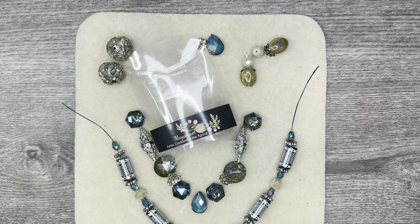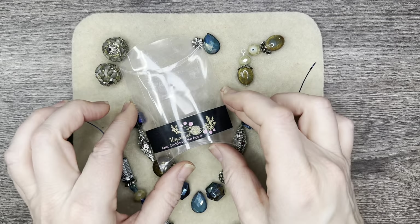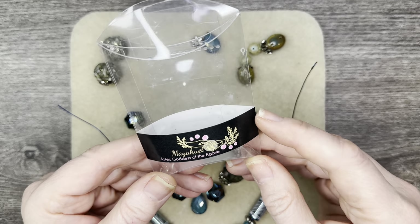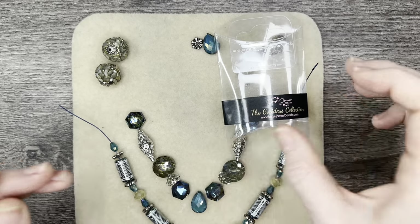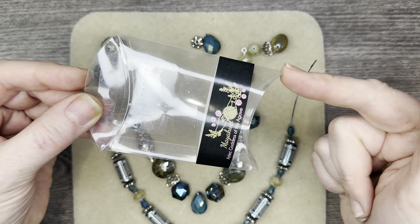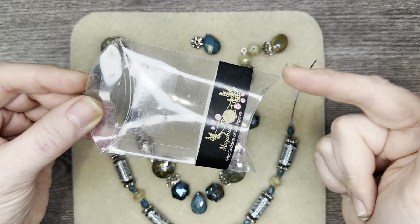Hello everyone, it's Jennifer. Thank you for joining me today. What I have here on the mat is the entire bead mix — this is the Aztec Goddess of the Agave, this is Maya Well, and this is from Jesse James Beads, part of their Goddess Collection. If you have not seen their Goddess Collection, I have a video and I'll put a link in the description below to take a peek at three of the five latest Goddess Collection mixes.